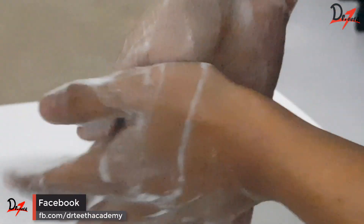Hand washing has to be done for at least 20 seconds. Then rinse your hands with water and dry thoroughly. Make sure that while doing all these steps, do not keep the tap open — we have to conserve water and not waste it.